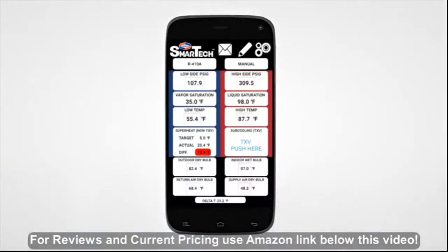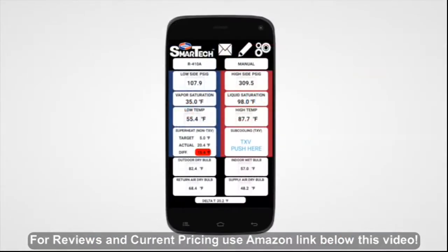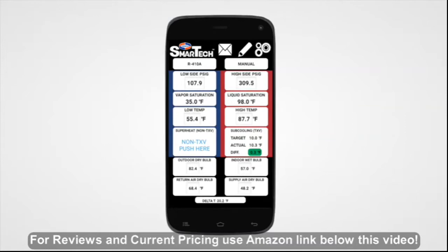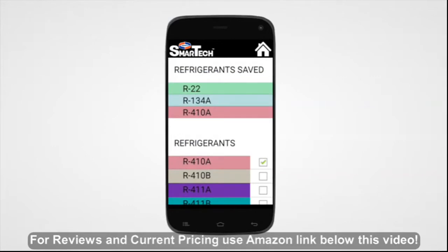The app clearly displays professionally accurate temperature and pressure readings in the palm of your hand. Monitor target and actual superheat and subcooling calculations in real time as temperature and pressure readings fluctuate. Choose from 109 different refrigerant types and create a custom list of your most commonly used refrigerants.